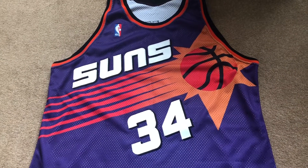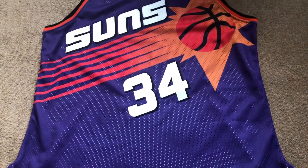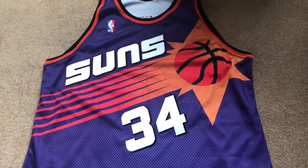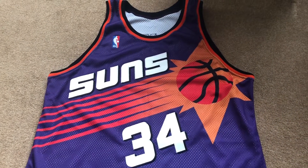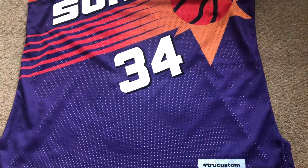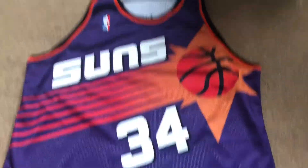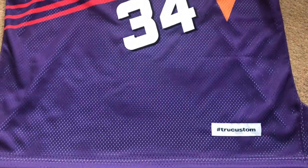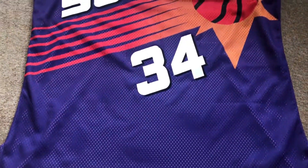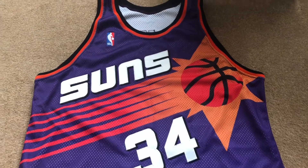This is one of the jerseys I've been looking for for a very long time. Obviously Charles Barkley doesn't allow anyone to reproduce his jersey, so I had to get one made, and Truecustom made one for me. Boy, this jersey is fire — everything about it is pretty much like a Champion authentic. Craftsmanship: unbelievable.